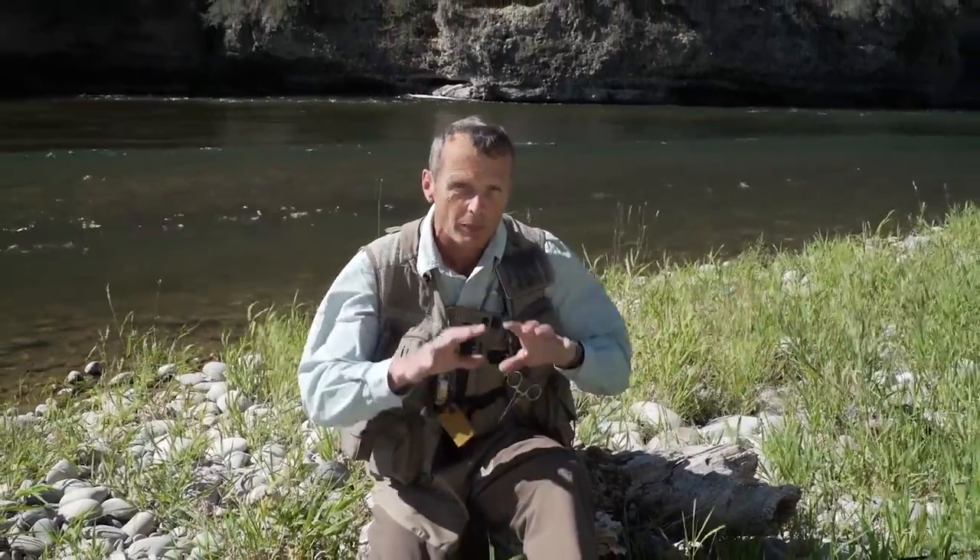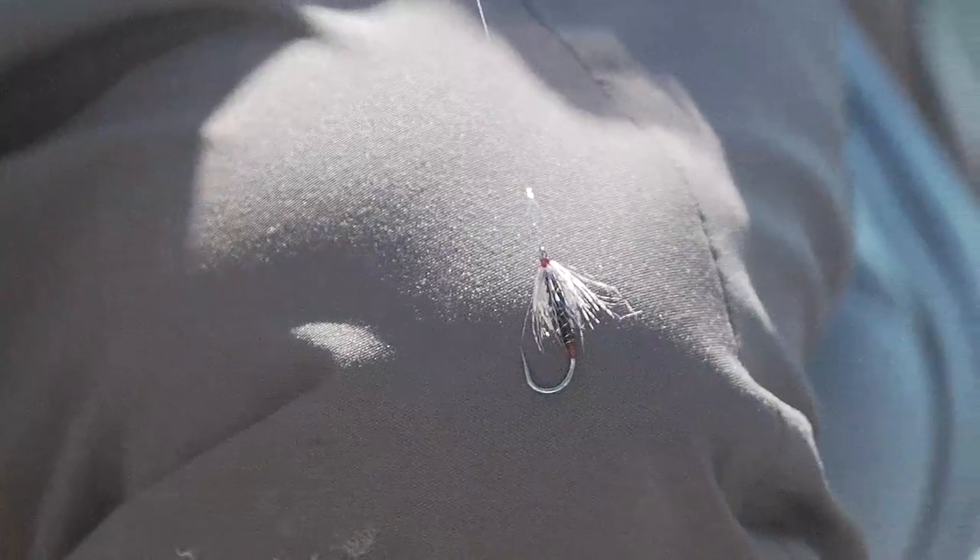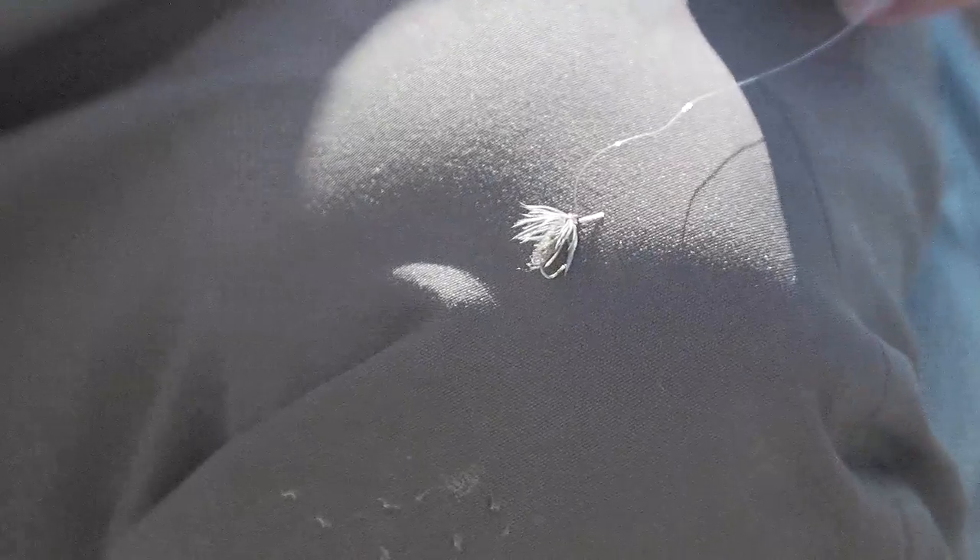Let's jump in a boat, take a float down the South Fork, find a nice riffle, and show you how everything is set up and how to fish soft tackles. I've got everything rigged now: my intermediate VersaLeader, about three feet of 4X tippet to a tippet ring, a large soft tackle hanging from the tippet ring, and then three to four feet behind that on 5X tippet, a small soft tackle. That's my typical setup when I'm prospecting blind.